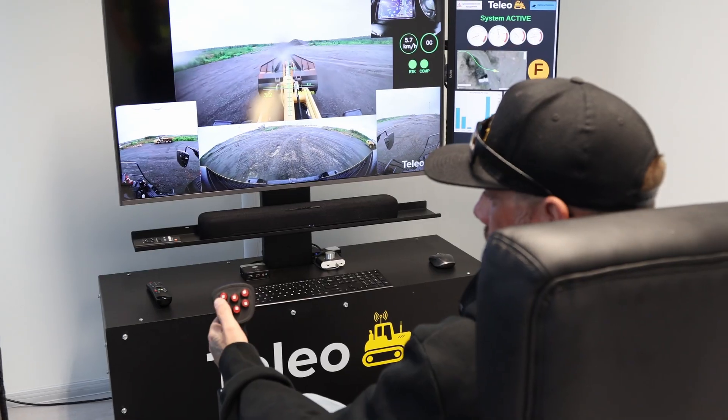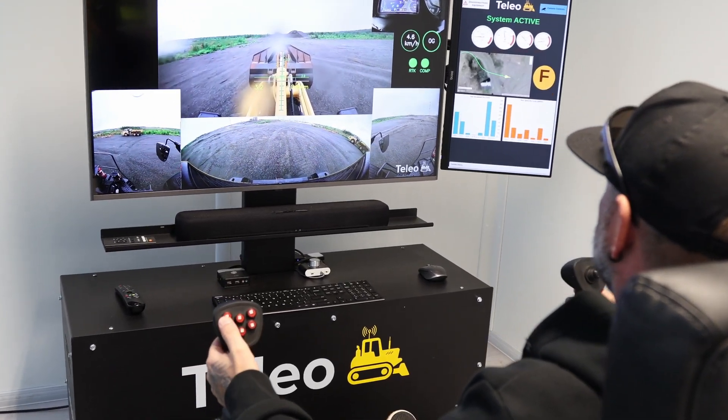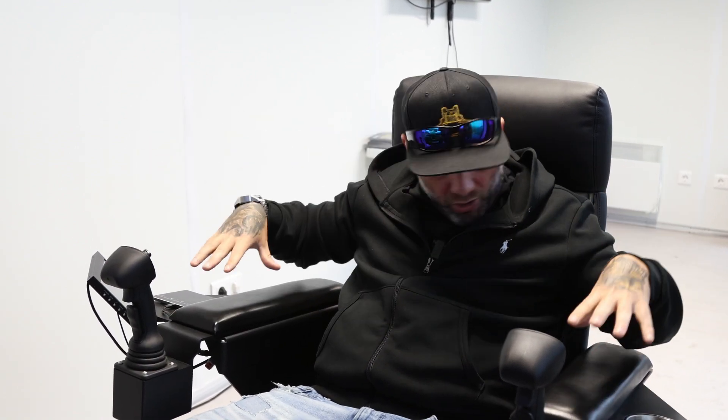I'm hearing there's plans to do one without a cab. I ran my first machine with Teleo last summer, so it's been 11, 12 months now. It's evolved a long way in a very short amount of time. They've updated the cameras, the screens, the joysticks, the chair.